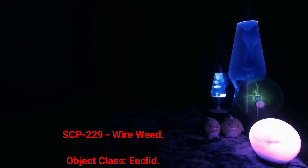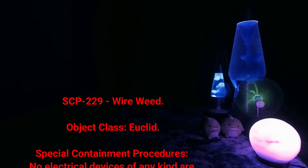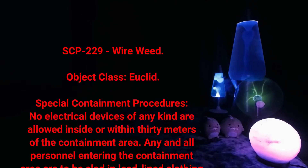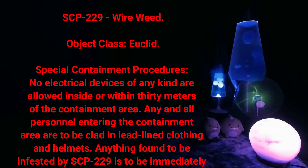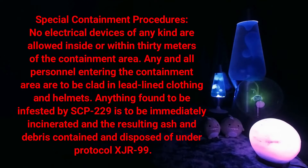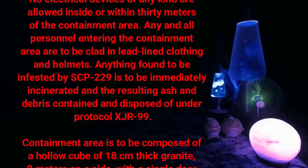SCP-229, Wire Weed. Object class: Euclid. Special containment procedures: No electrical devices of any kind are allowed inside or within 30 meters of the containment area. Any and all personnel entering the containment area are to be clad in lead-lined clothing and helmets. Anything found to be infested by SCP-229 is to be immediately incinerated, and the resulting ash